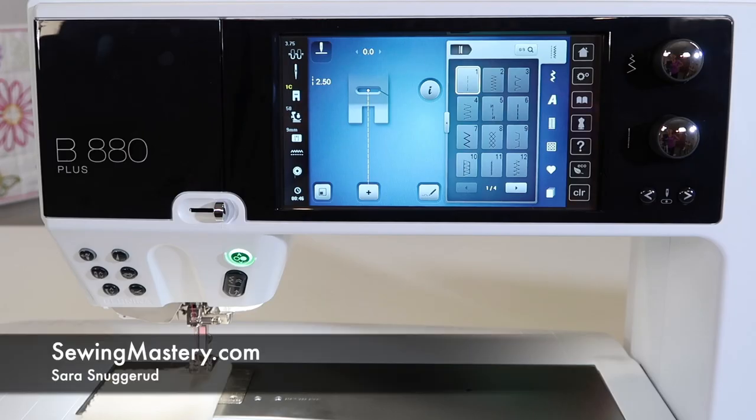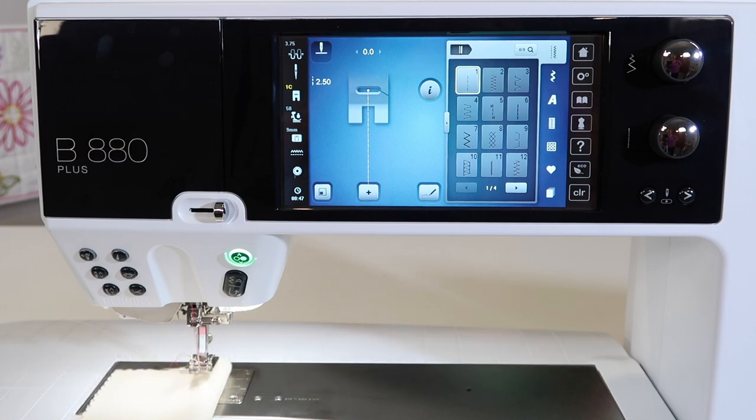When it comes to the stitch width, stitch length, and needle positions on the Bernina 880, I love that this machine can do anything I ask it to do. I can move decorative stitches to sew from the left or from the right. There are so many things you can change, and how small the increments actually are when we go to change them.